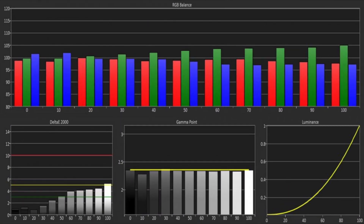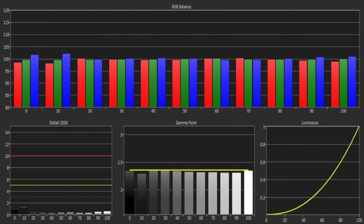The out-of-box greyscale was very good, aside from a slight excess of green and red, but using the available controls, we were quickly able to get close to a reference level of accuracy.